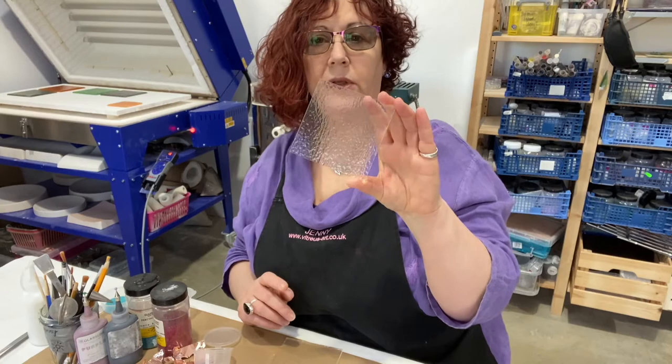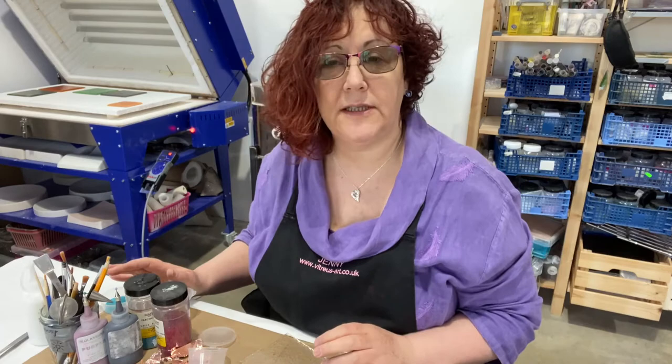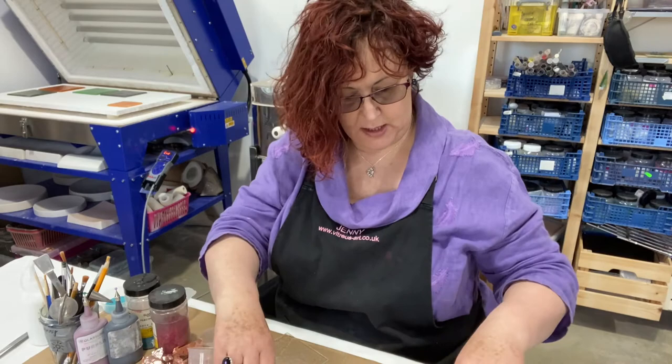Basically what we do is we start off with two pieces of clear glass, then give them a good wash to make sure there's no fingerprints on them, and then we use all manner of things to decorate them — we can use the frits that I showed you a moment ago.